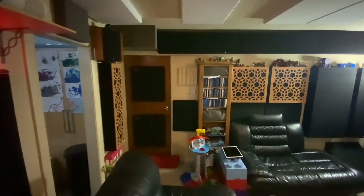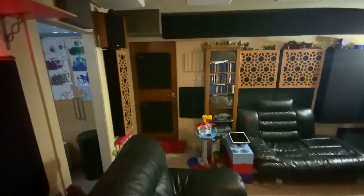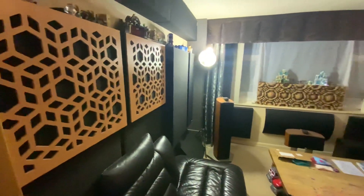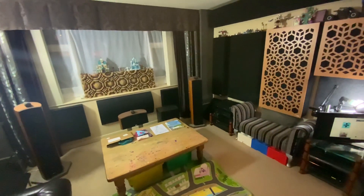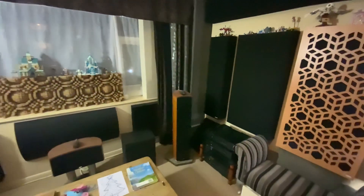The door will stay the same, this panel will get removed and hopefully changed into another one of these, and then the whole back half of the room will be the same — scatter plates and these panels all the way around. In the front half of the room past the sofa's end point is where all the soft stuff starts, at least on the side walls, so that in the area being occupied you don't get a sense of being dead.